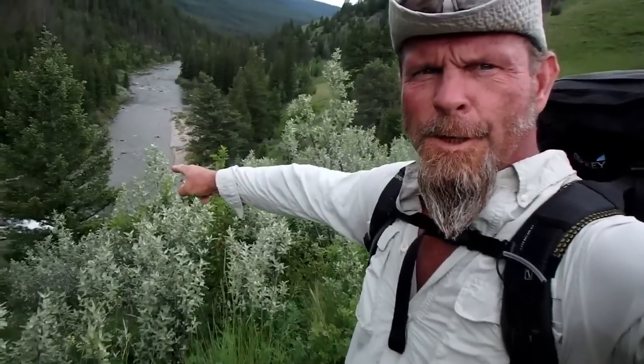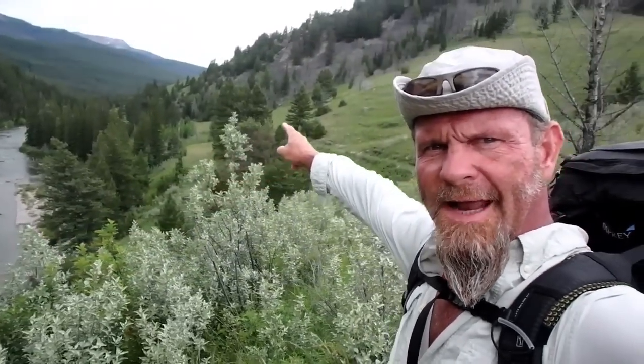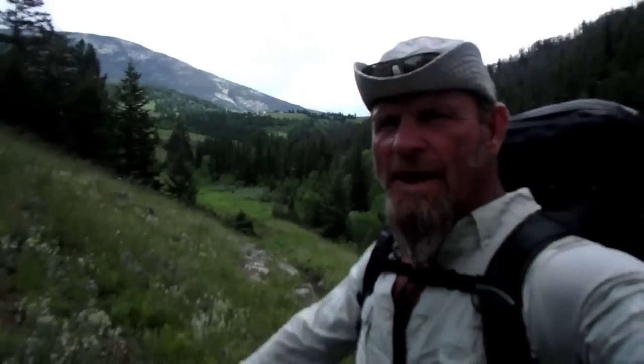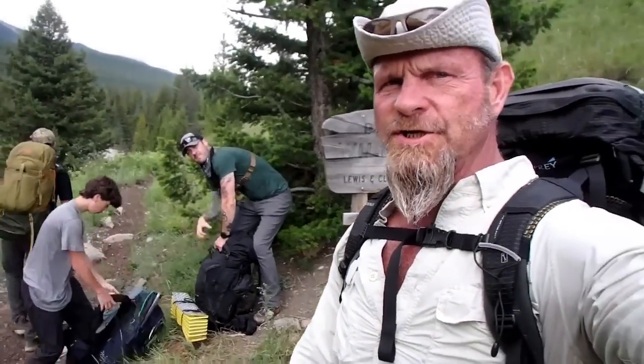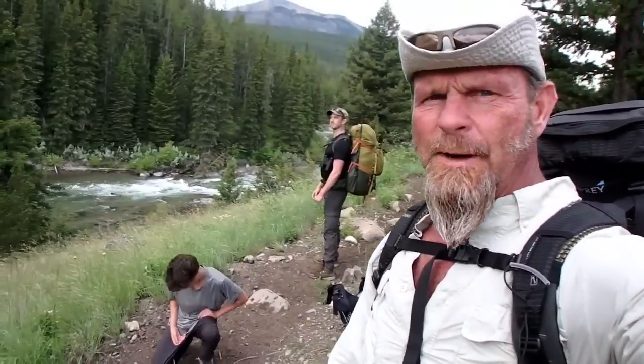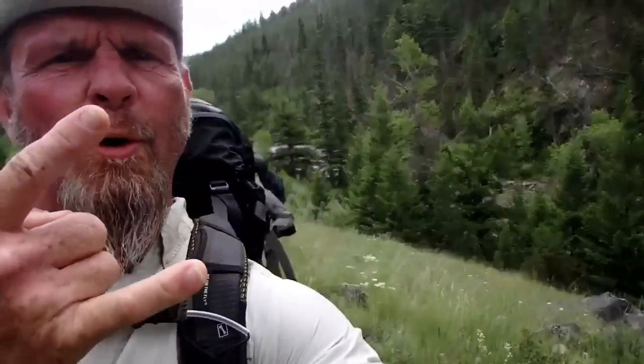So that's the Sun River and we're going to continue paralleling that north for a ways. We've already come quite a ways through this stuff and we're just now hitting the edge of the Bob. We're going to keep paralleling the Sun. Where's Eric? There he is.